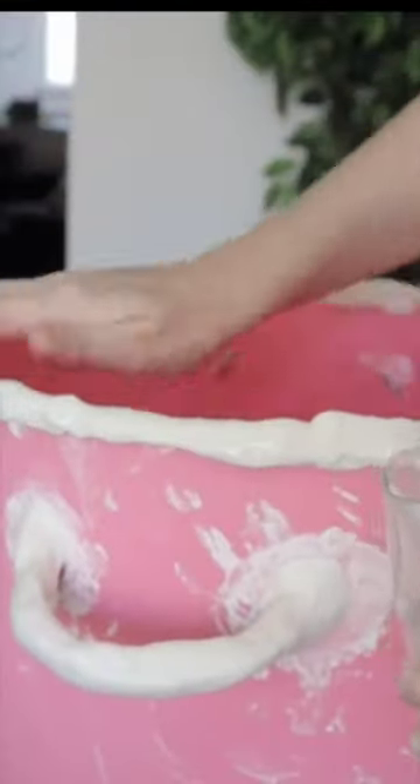I also applied the same method to the rim of the pot, making sure to stick it down on either side to help it stick better.